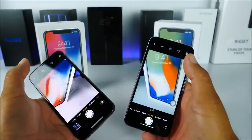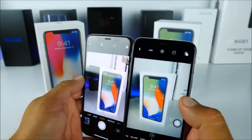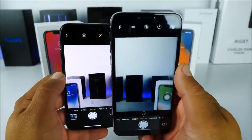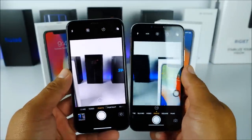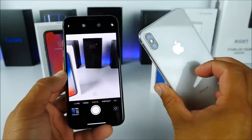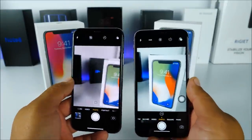Opening the camera on both devices, the fake looks a little choppier but the layout mimics the same features, including an HDR mode at the top. At the bottom, both have Photos, Square, Portrait, and other modes. The fake most likely has only one functioning lens — the other is just for aesthetics — while the real iPhone 10 has true dual cameras on the back. For a fake device, the camera has definitely improved.